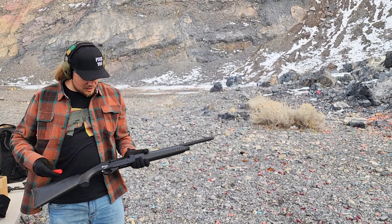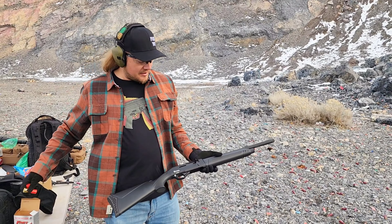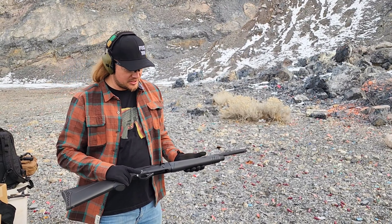Another way to load this gun is to just put one in the open chamber, close that chamber, rack your safety on, put two more in the tube, and you're good to go. Pretty easy, simple loading procedure.